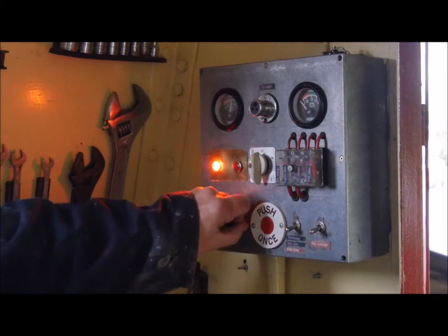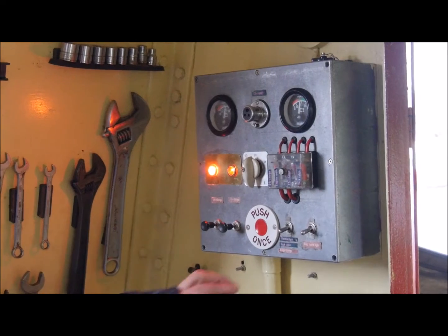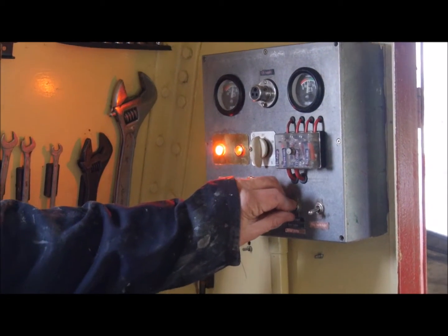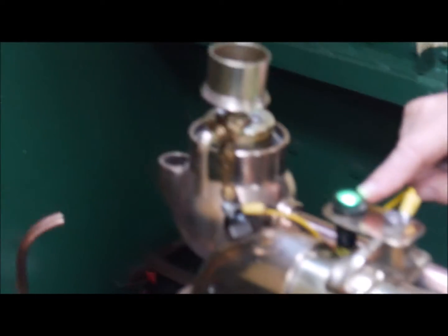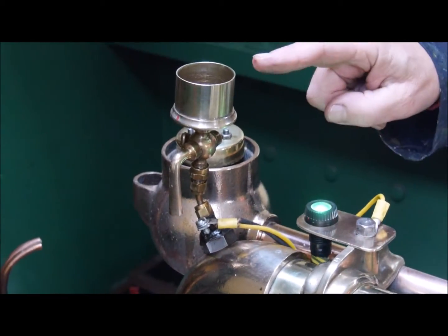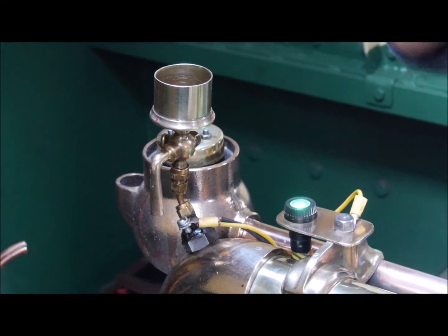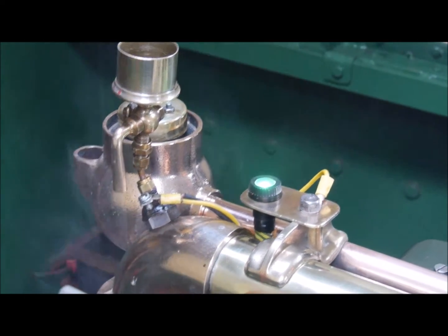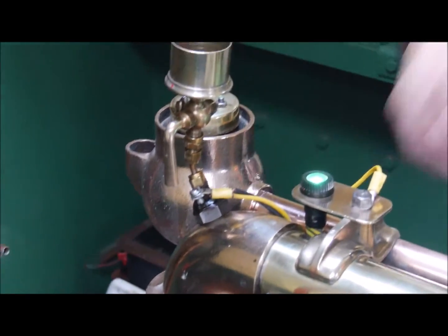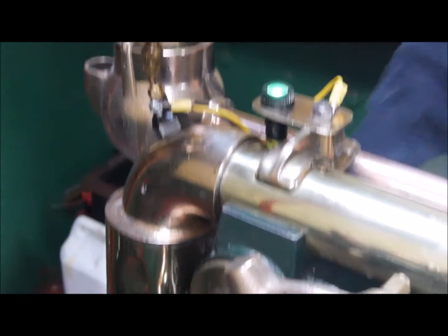Turn on the two charging circuits — one twelve volt, one twenty-four volt. Turn on the thermostat. You can see now that the thermostat is lit up and diesel fuel will be sent into the air intake, until it's ready when smoke begins to come out of the bottom of the air intake.